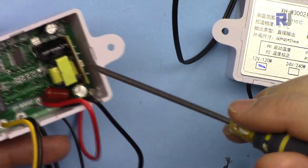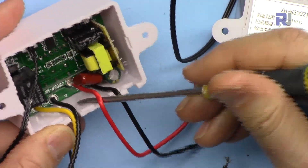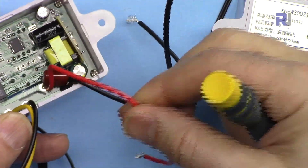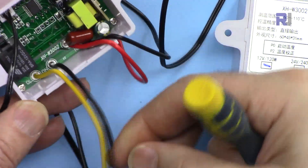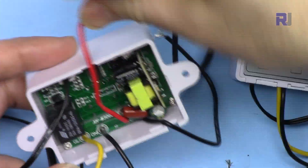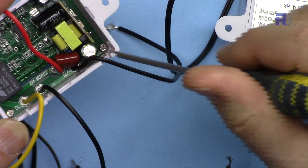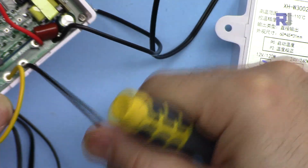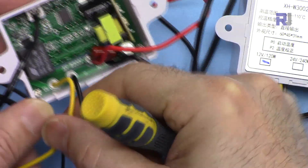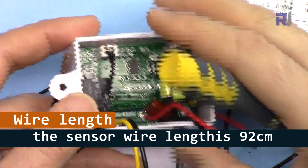Inside we have a microcontroller and an AC to DC converter. There are two wires — the red is the live wire and this is the neutral wire. The live wire goes through the relay and exits on this side. The two black wires are connected together, so the neutral passes through directly. This is the NTC temperature sensor connected at this point.